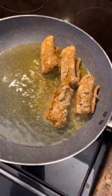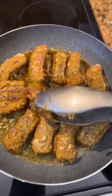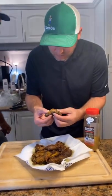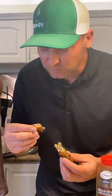Eel in. Start flipping them. Here we go, y'all. Come on. Put it in your mouth. Told you. Damn good. Wow. Damn good.